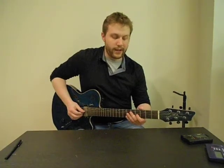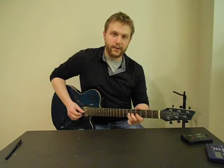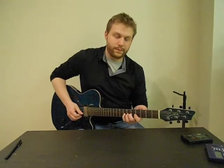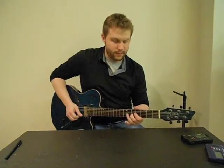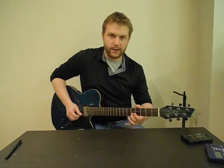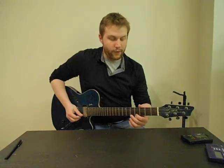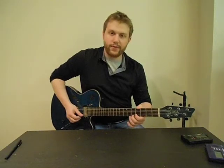And then on the G string, going up higher, it's fourth fret again with your first finger, sixth fret with your third finger, and seventh fret with your pinky. Then you're going to go up to the high B string and play fifth fret and seventh fret again — fifth fret with your middle finger and seventh fret with your pinky.